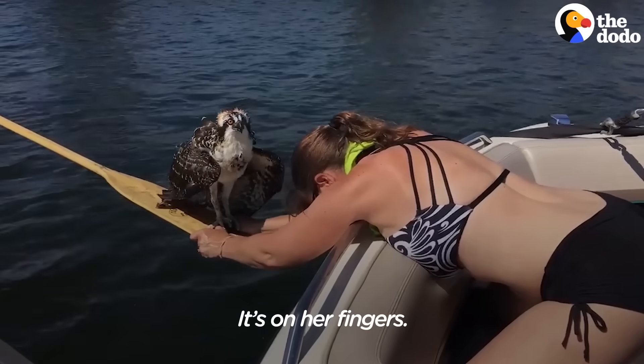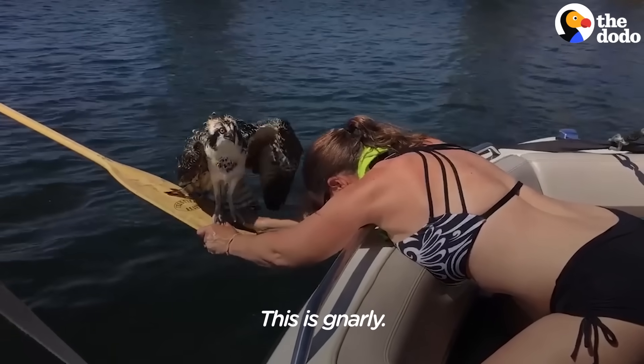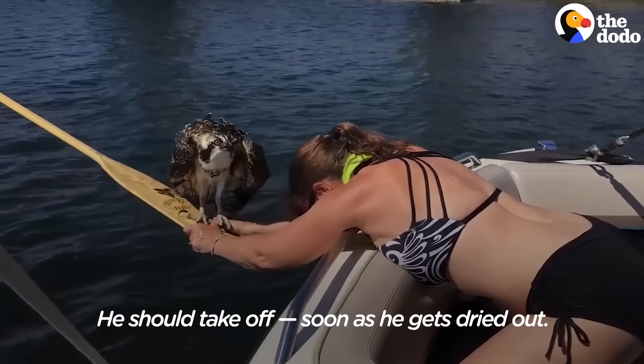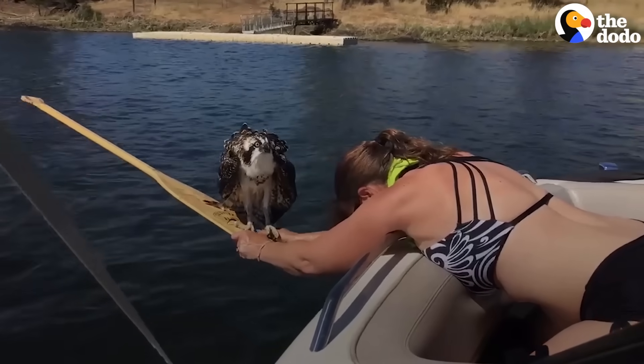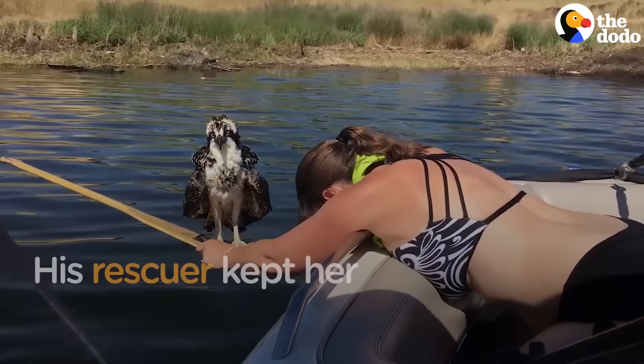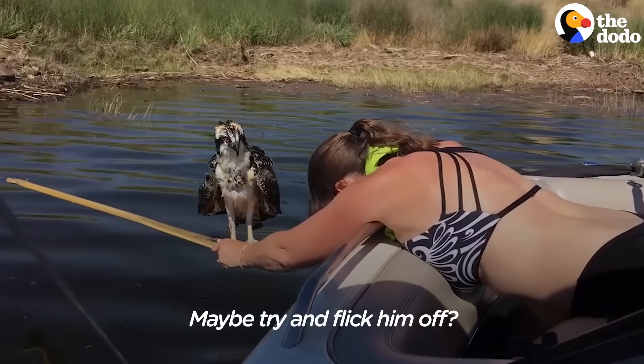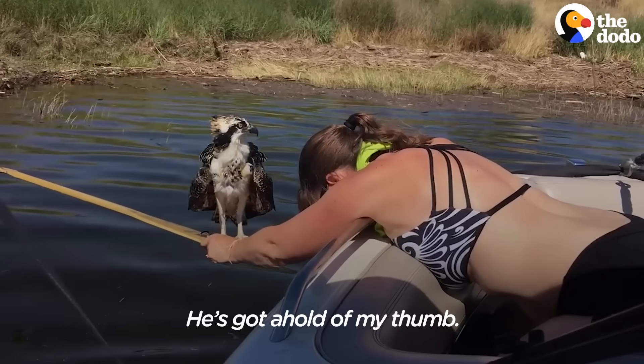It's on her fingers, driving towards land. Oh my gosh, this is gnarly. He should take off. Mom, he's got a hole in my thumb.